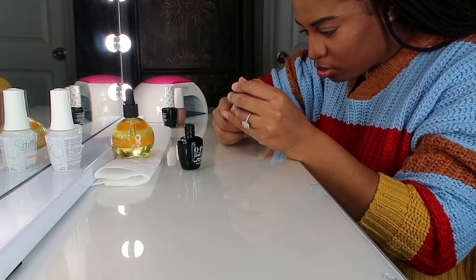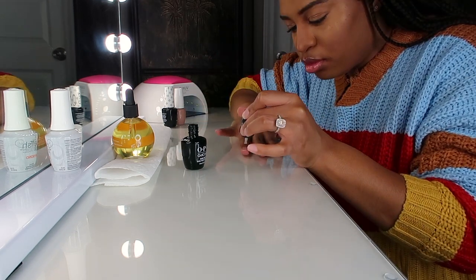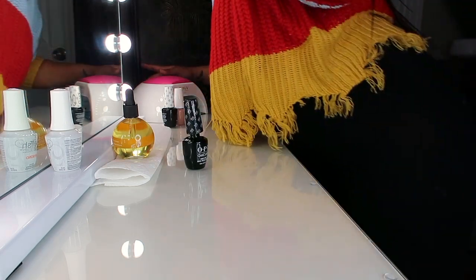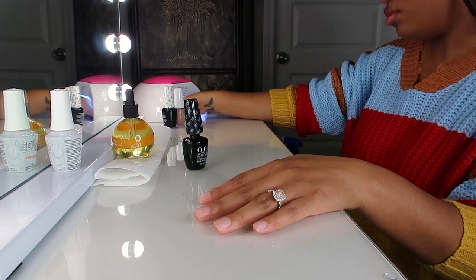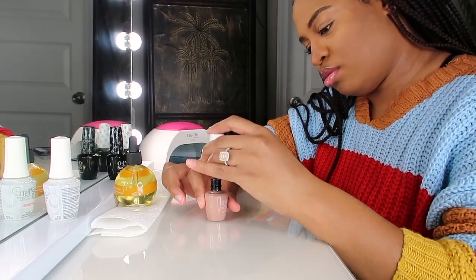Then go in with your base coat. Try to do really thin layers — I heard that doing thin layers is a lot better than doing thick layers. And I'm going to cure my nails in the lamp for 60 seconds, and I'm going to do that twice.